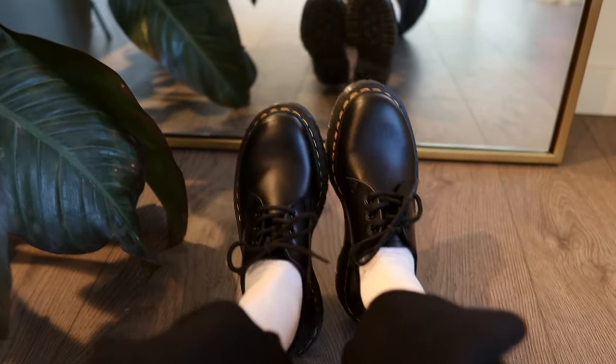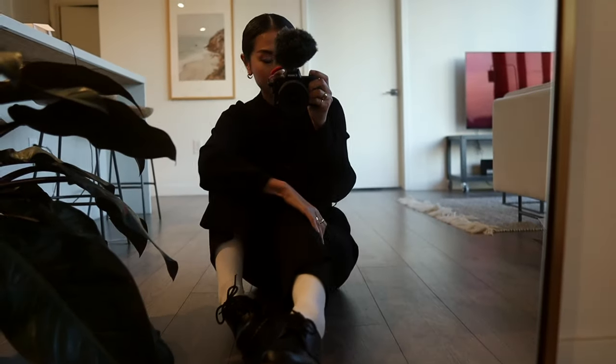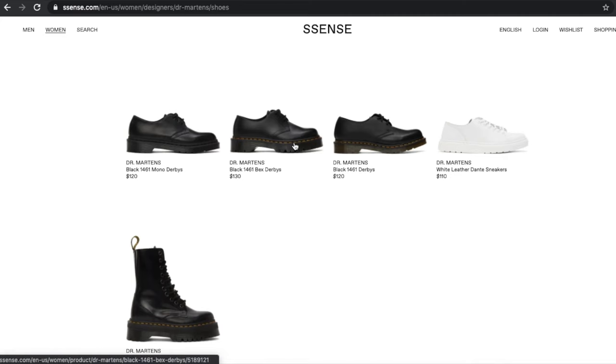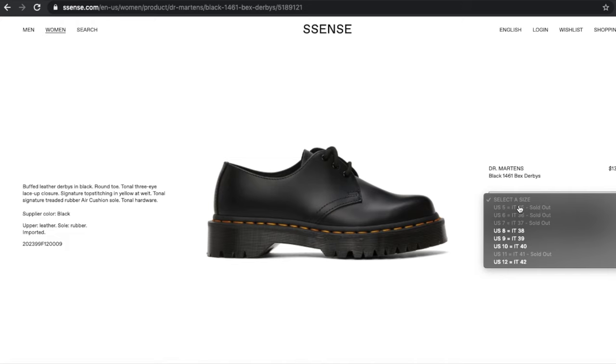Keep in mind that Doc Martens only come in full sizes. So depending on where you're looking to buy them, the sizes are listed in US, UK, or Italian sizes. In US sizing I'm a six and a half, and since they don't carry half sizes, I went down to a six. Doc Martens tends to run a little bit big, so I always size a half size down and it fits me perfectly. On the Essence website I'm a 36 because their sizes are shown in Italian sizes — a 36 was just perfect for me.